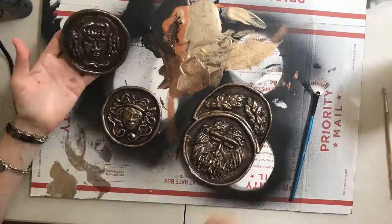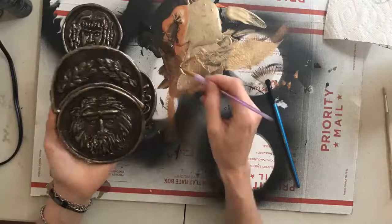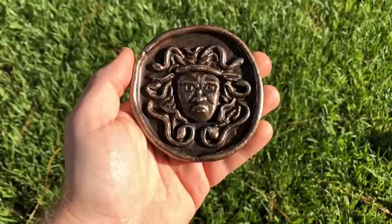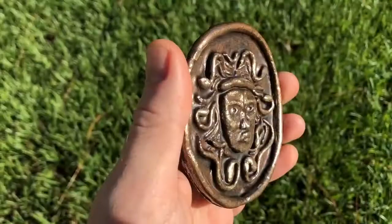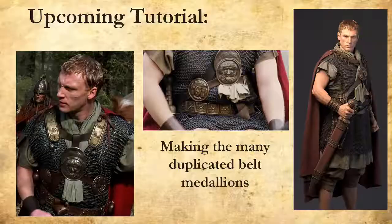If you want to clear coat to protect your pieces you can, but I didn't feel like it was necessary for these because I want them to look pretty old and beat up. Let them completely dry and your accessories are ready to be used. For my next tutorial, I'm going to be making the duplicated belt medallions that go all the way around, and I'll show how I cast those so they all look the same. Thanks for watching!